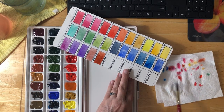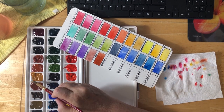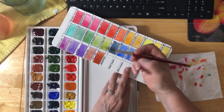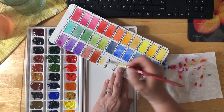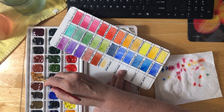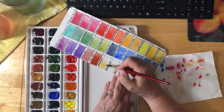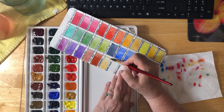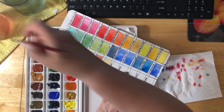Then we've got Raw Sienna. So you have Raw and Burnt Sienna and Raw and Burnt Umber. This is Raw Sienna, and these colors are really good for your landscapes. This one is very, very light — but I do like this for landscapes as well. Just a nice color, it really is.